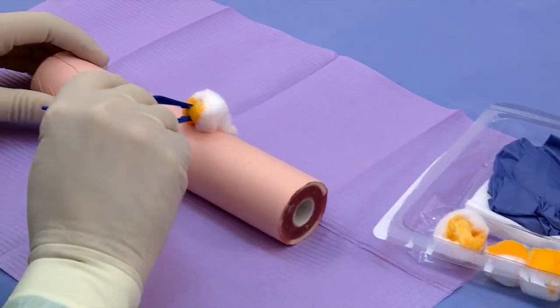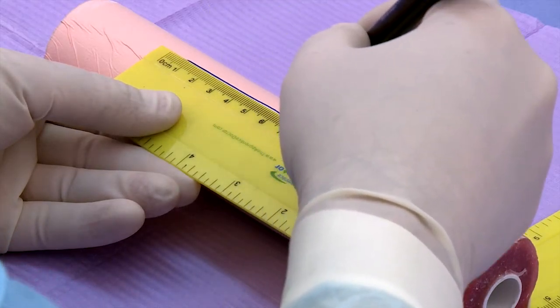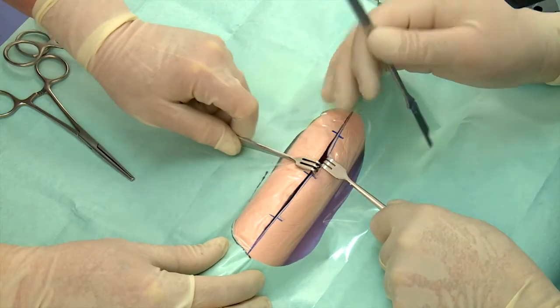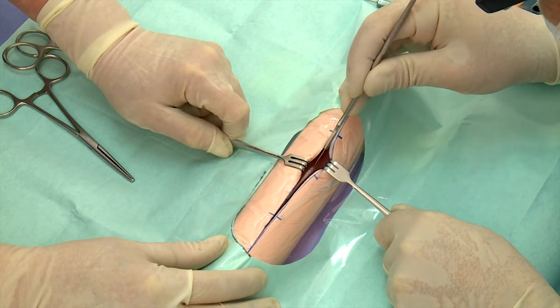Follow the same steps to access the fracture site as described in Project OR1, then follow these steps once the fracture is properly visualized. Keep periosteal stripping to a minimum so as to maintain the bone's periosteal blood supply.